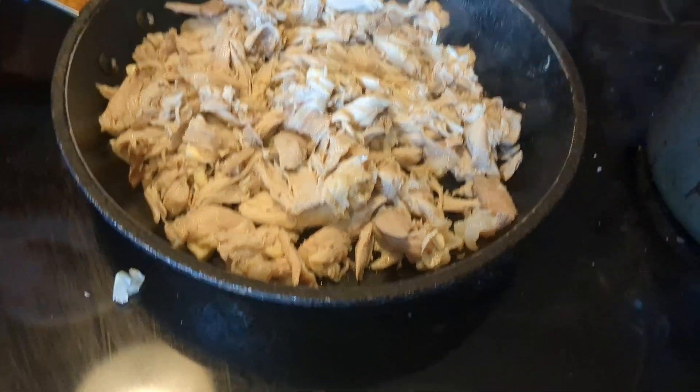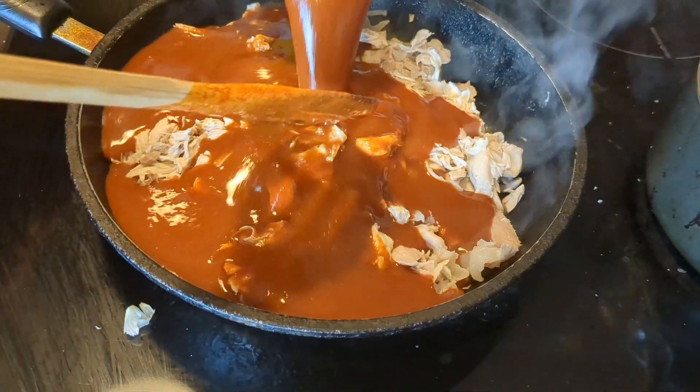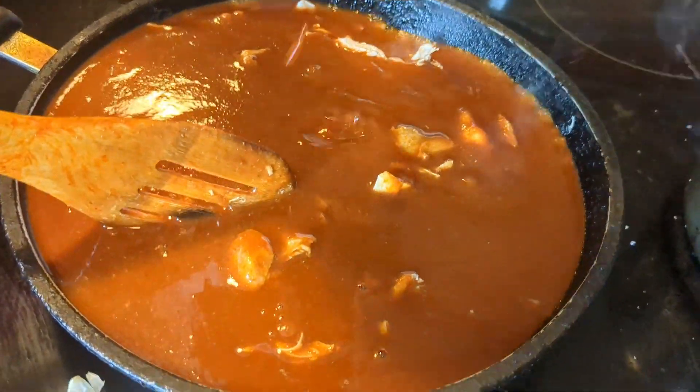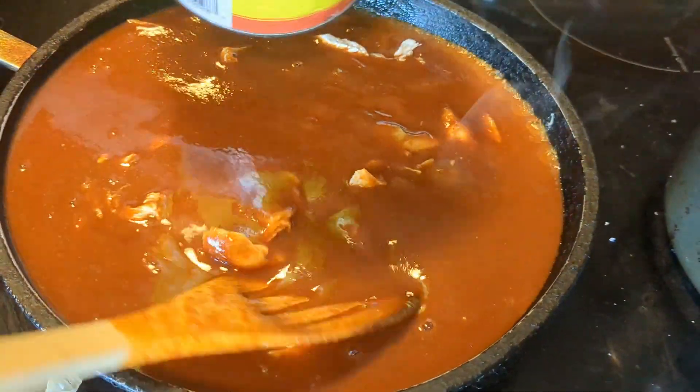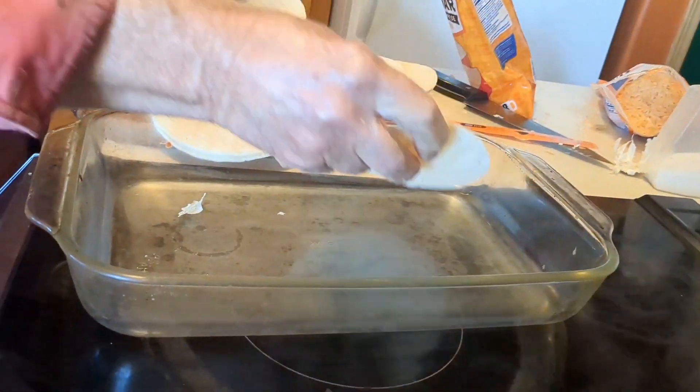We're cooking the chicken that's already pre-cooked. We're gonna pour in the enchilada sauce. And I like lots of sauce, as you can tell. Oh, I forgot to tell you — we need to preheat the oven. Twelve tortillas.